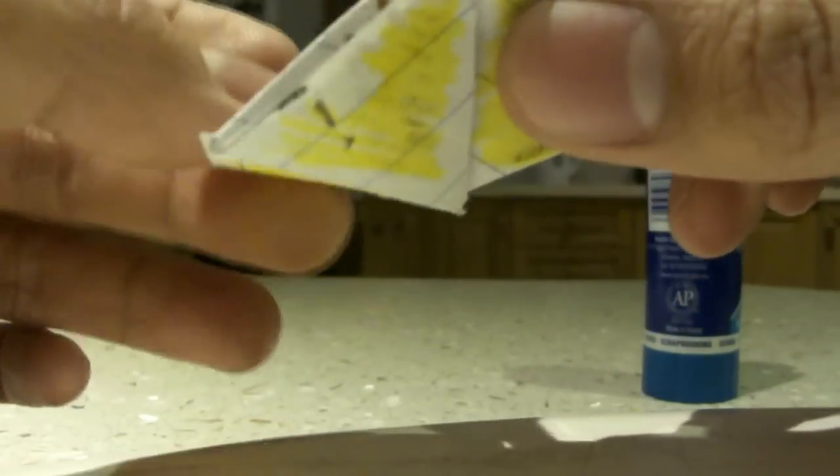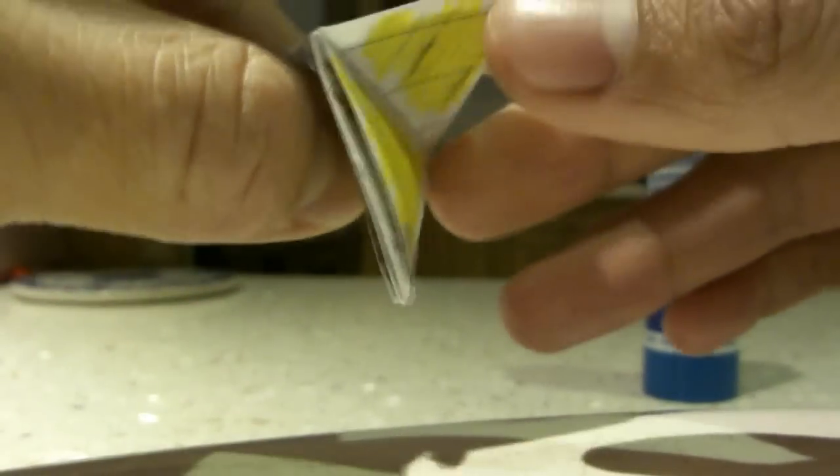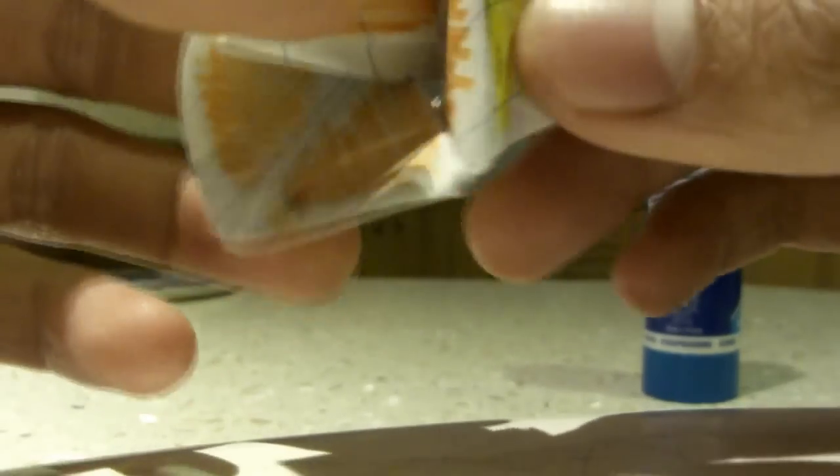So when you don't get the color you want, pinch a different corner. I'll just pinch this corner this time. So this is a little fun thing.